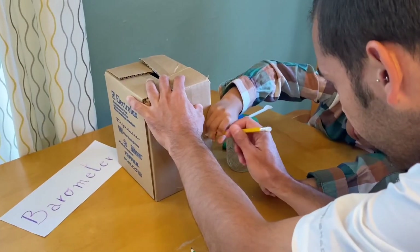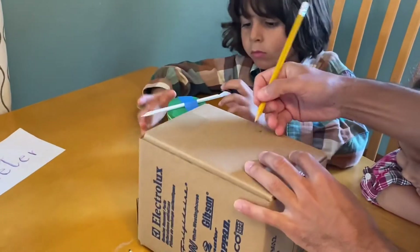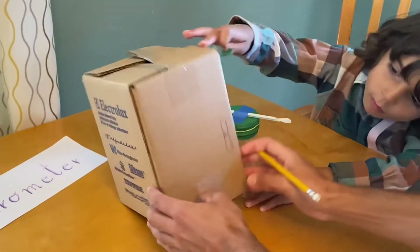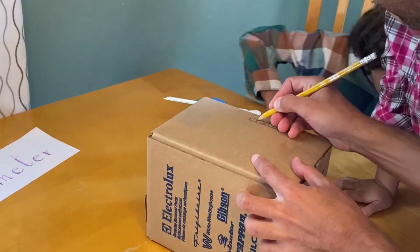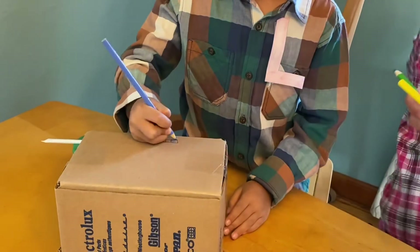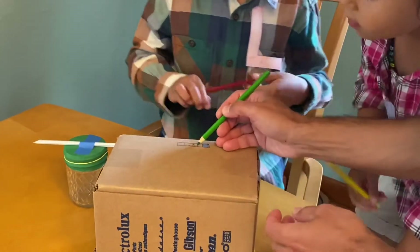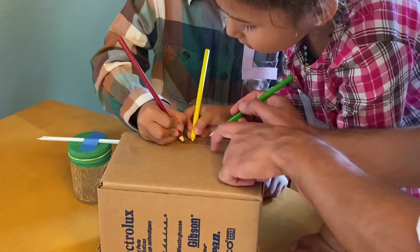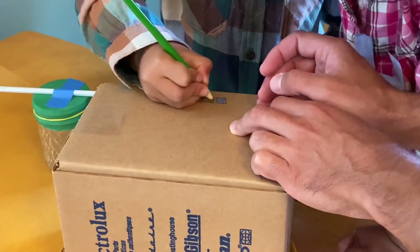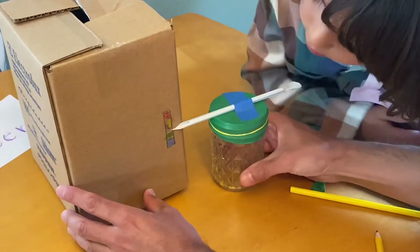This is where the pressure stays today, and now we can track changes in pressure over the week. We can color different zones: low pressure might be blue — kind of rainy — and another dark color like green for a bit lower. Red on the top for hot weather. And we have green at the bottom too. Today we have a sunny day, so we know we have a rather high pressure day.